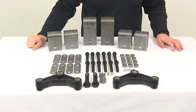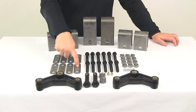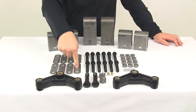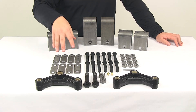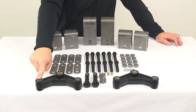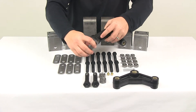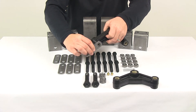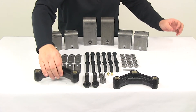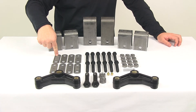You're also going to get eight two and five eighth inch long shackle straps. These components connect to the equalizers and to one end of your leaf spring — that's what connects the leaf springs to the equalizers. Each location on your equalizer gets two shackle straps, one on each side. Those shackle straps measure two and five eighths of an inch long, measured from the center of one hole to the center of the other hole.